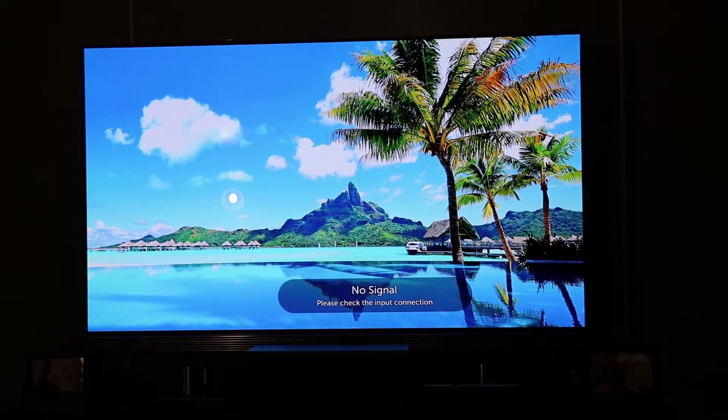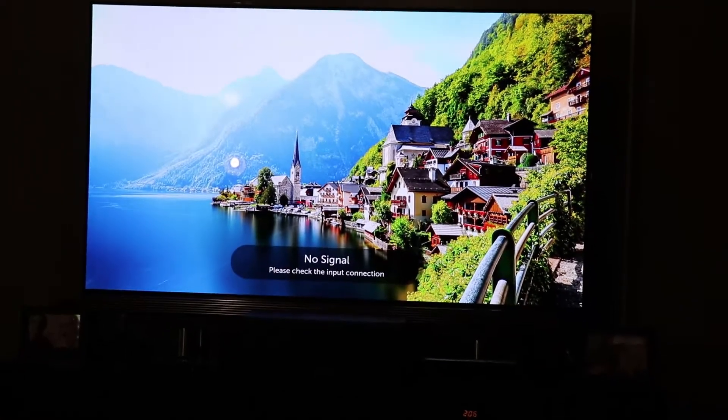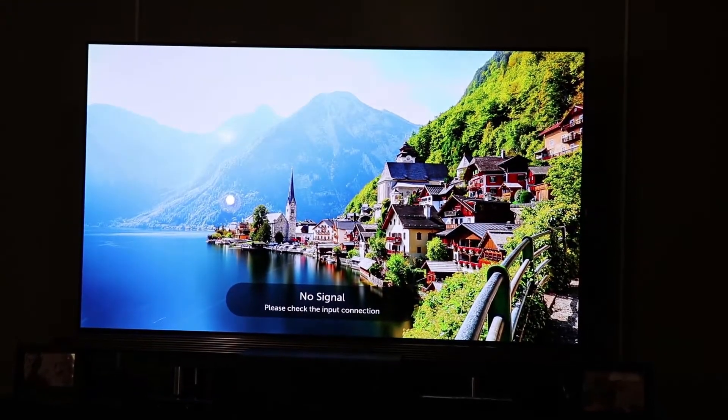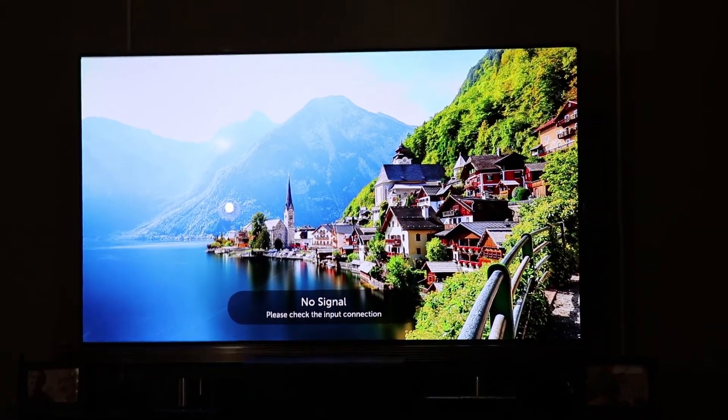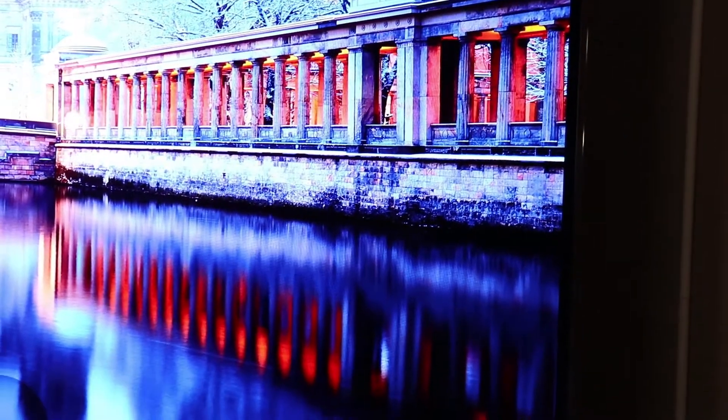That is, until I started having pixels go out. The dead pixels are not something I've experienced before. They're actually in this area right here, and if you're not as picky as me you probably wouldn't even realize it.